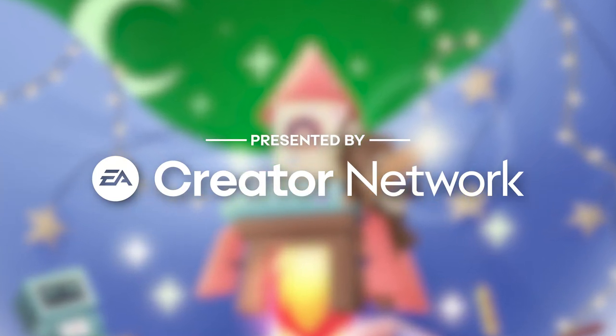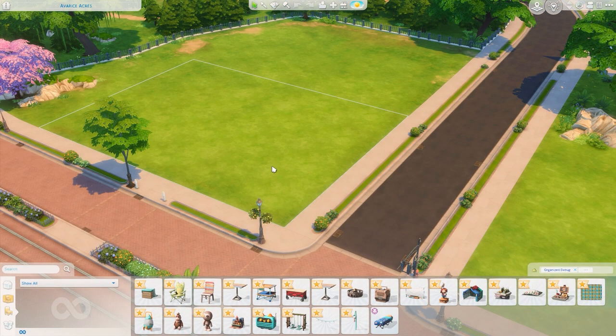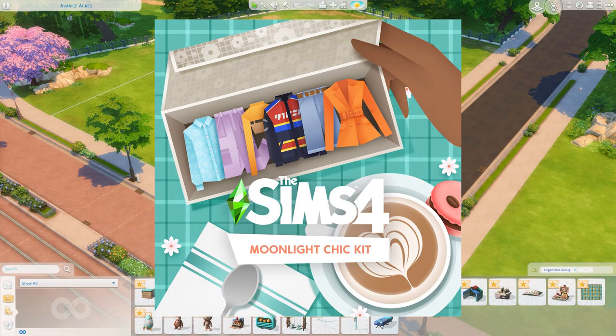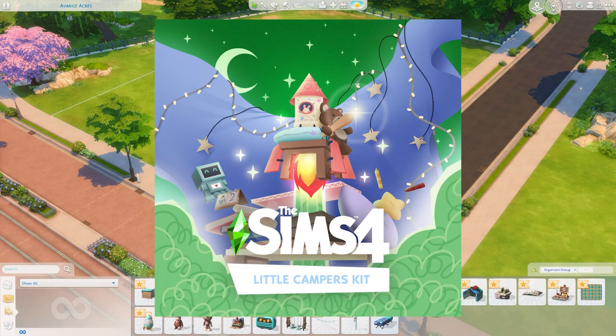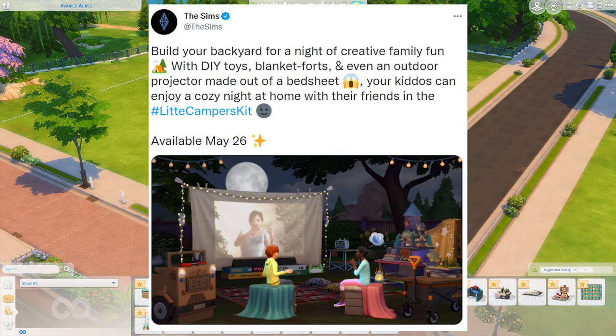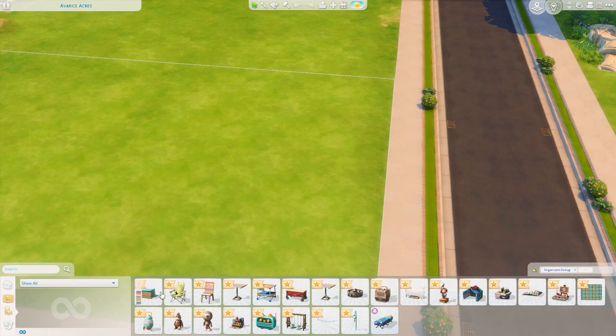This video was made possible by the EA Creator Network. Hey everyone, it's Tanya, welcome back to the channel and welcome to a build and buy overview. We just got two new kits dropped today — one is the Moonlight Chic kit for Create-a-Sim, and the one we're looking at right now is the Little Campers kit, which is so cute. It's aimed at outdoor use for kids in the backyard. The description reads: 'Build your backyard for a night of creative family fun with DIY toys, blanket forts, and even an outdoor projector made out of a bed sheet.' This is available right now for five USD on the Origin Store.